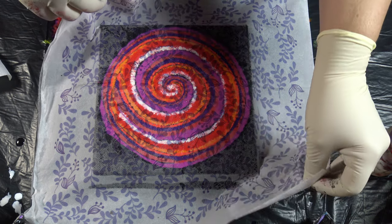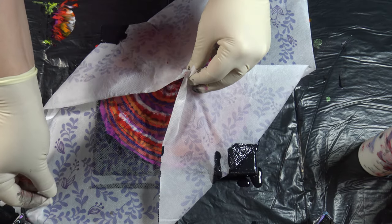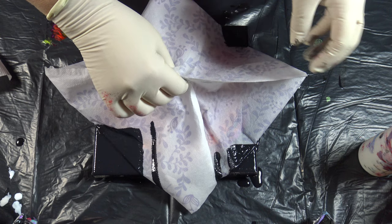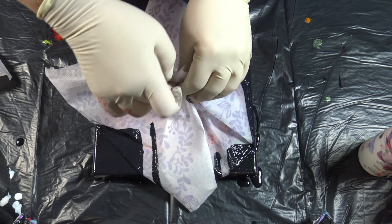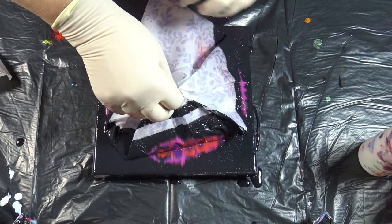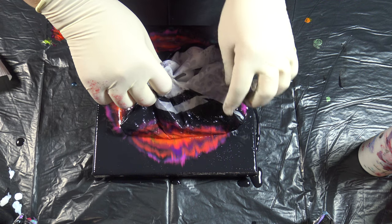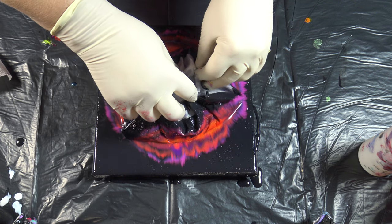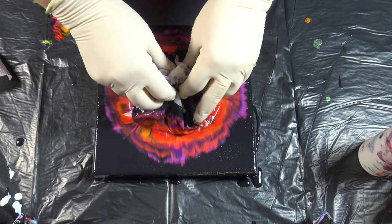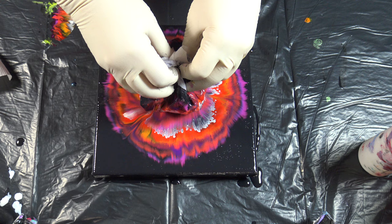I will just tap this napkin down so that I am sure that it touches my paint everywhere. And now the lifting part — all parts of this process are so important, because a little difference in layering or lifting or whatever gives you totally different results.